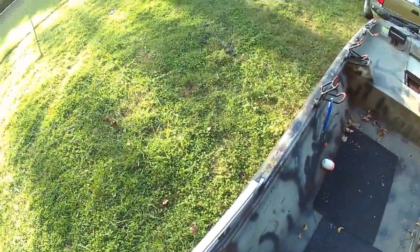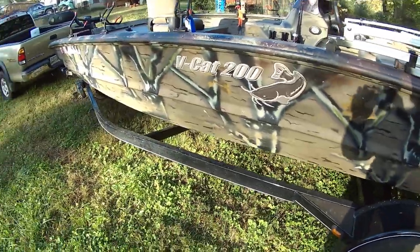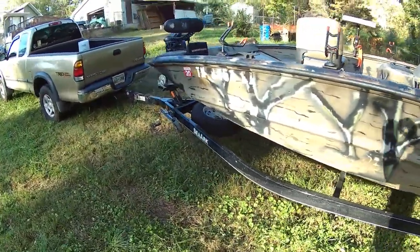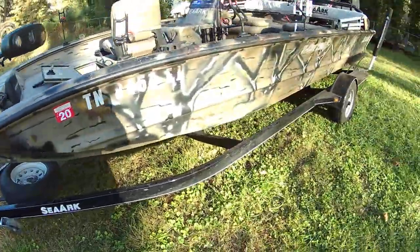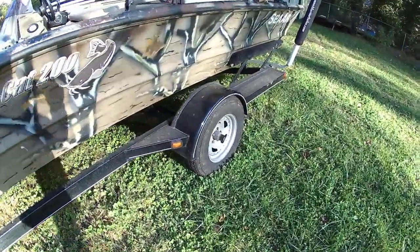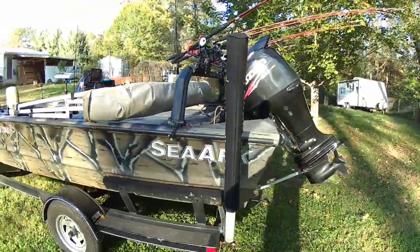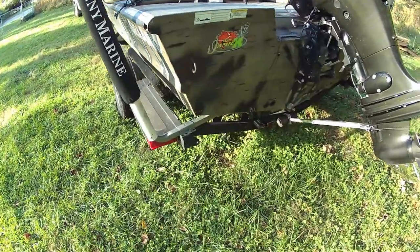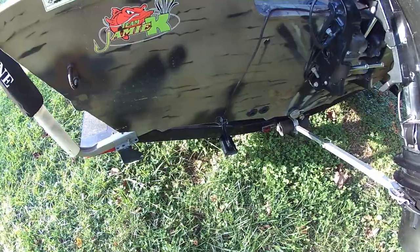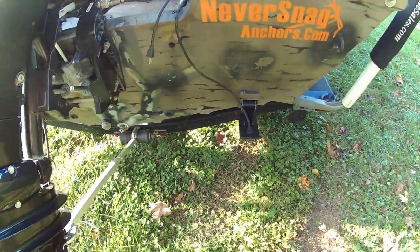I'm going to hop out of the boat now and show you the outside. There is the VCAT 200 logo. It comes on a SeaArc factory trailer with spare tire. The tires have been changed from trailer tires to street tires. It has guide poles on the back of the trailer to help you get the boat on the trailer. There is the transducer for the Lowrance depth finder — I use it sometimes for more than just navigation. There is also the transducer for the Onyx 8 SI.